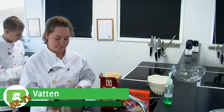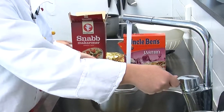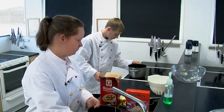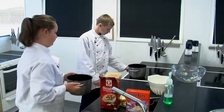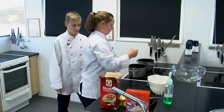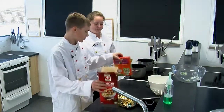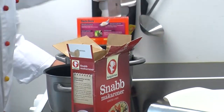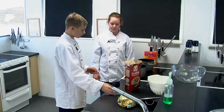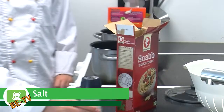Vi börjar med att fylla kastrullerna med vatten. Jag ska koka riset och han ska koka pastan. Vi börjar med att sätta dem på högsta grad för att vattnet ska börja koka.